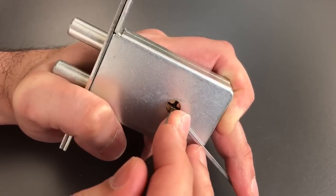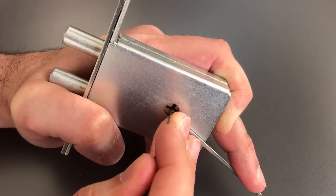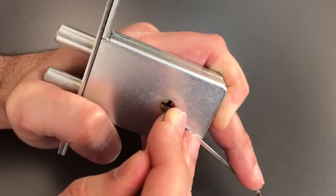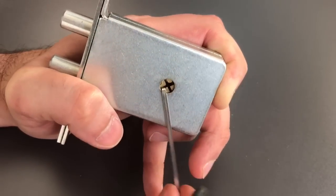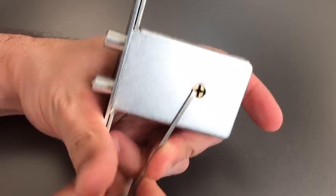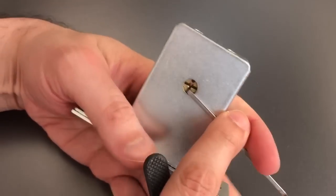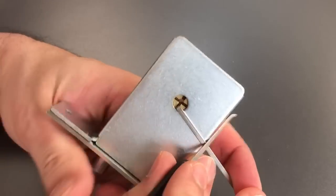Let's go on top. Nothing on the first pin. Counter-rotation on the second pin, and it looks like we got it open. It only moves a quarter of a turn, though, and as you can see, that's not enough to fully retract the bolt. So we're going to have to pick this a second time.